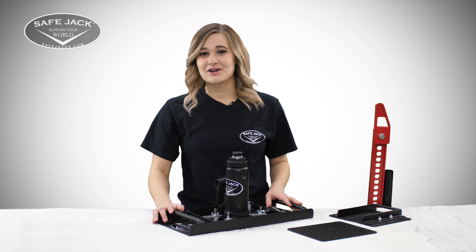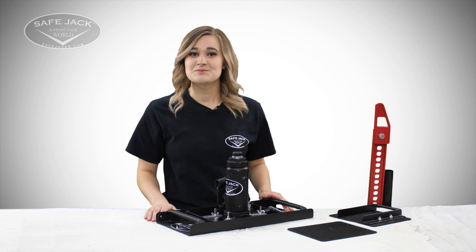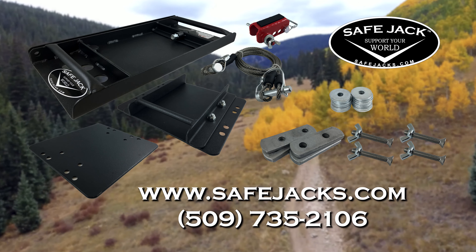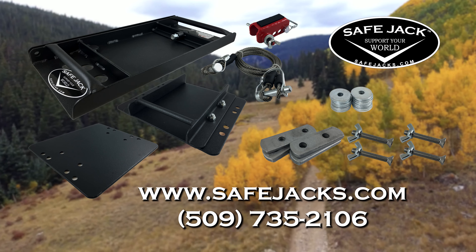For more information on our SafeJack Universal Baseplate and its adapters, please visit our website at safejacks.com or give us a call at 509-735-2106.